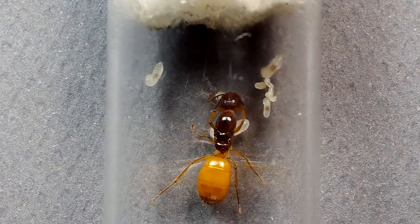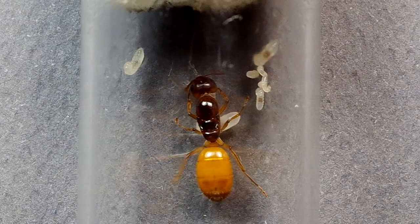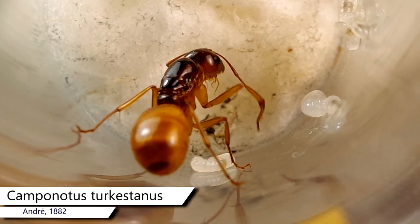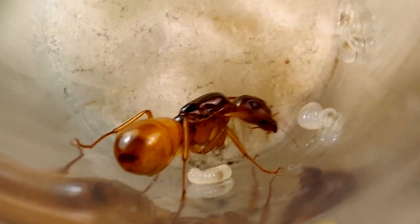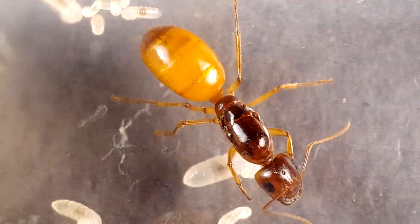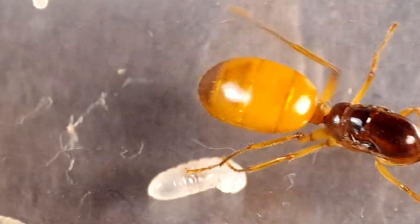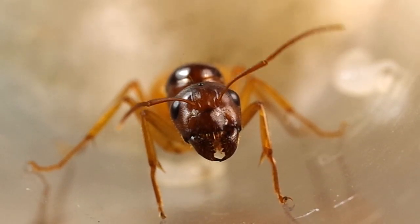Atterrata dal volo di accoppiamento, la regina, spesso con ancora i maschi attaccati al proprio corpo, deve isolarsi e trovare prontamente un riparo dove iniziare a scavare il piccolissimo nido provvisorio, detto claustro, nel quale darà inizio alla fase di fondazione. Sono molte le trasformazioni, anche fisiche, che la regina dovrà sostenere: la maturazione del grappolo ovarico, la trasformazione dei muscoli alari in proteine per il sostentamento e la crescita delle future larve. Le risorse primarie sono le scorte di adipe e alimento contenute nel gastro e la trasformazione dei muscoli alari.